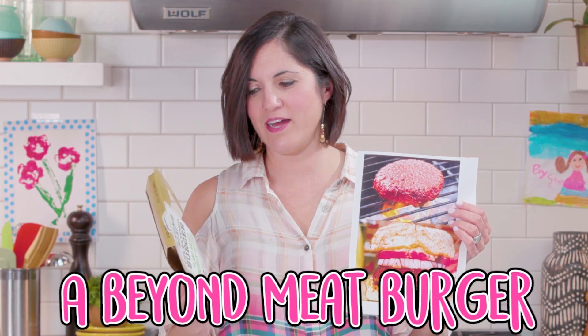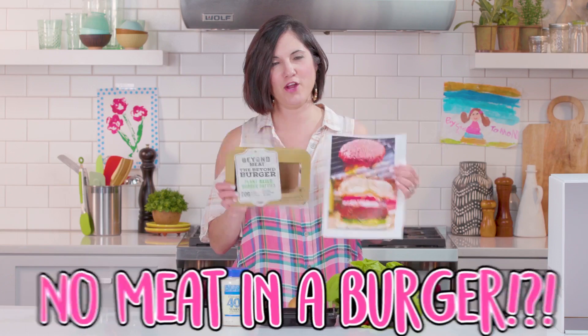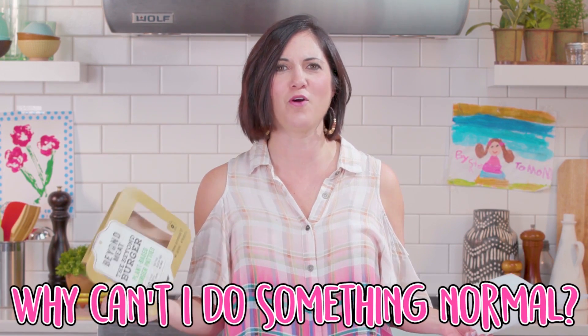No! A Beyond Meat Burger. No meat in a burger. Why can't I do something normal?